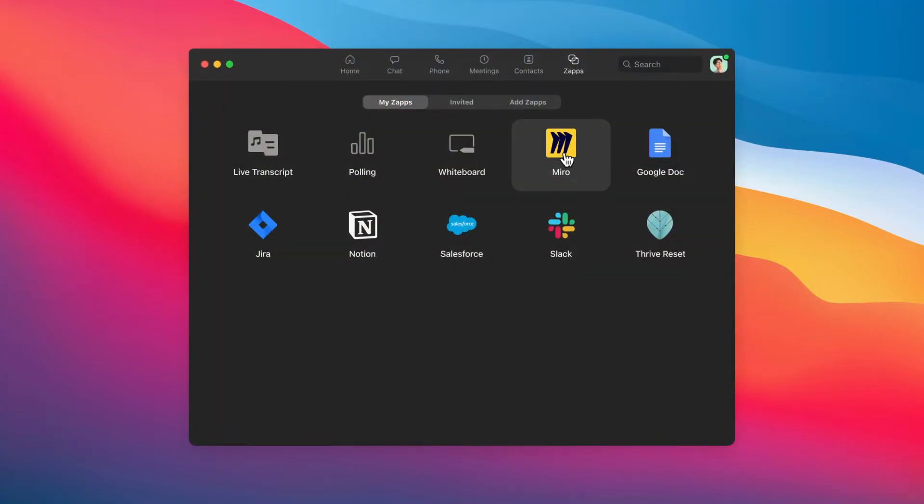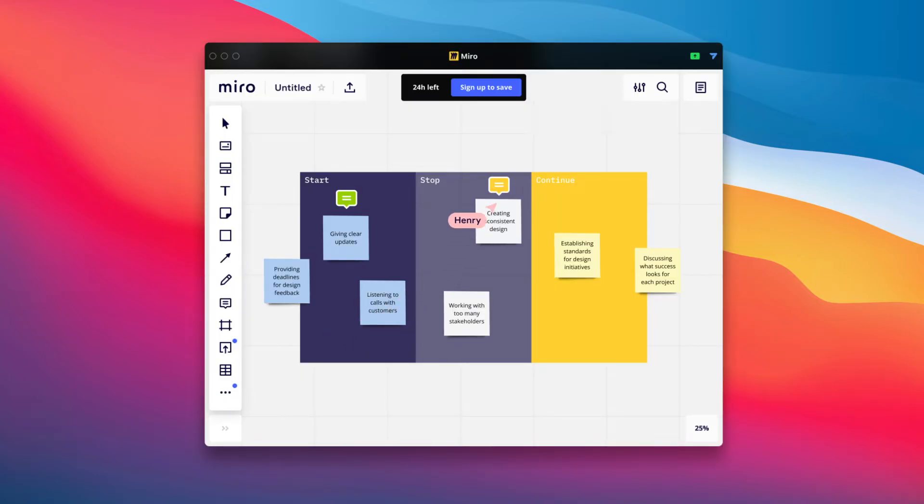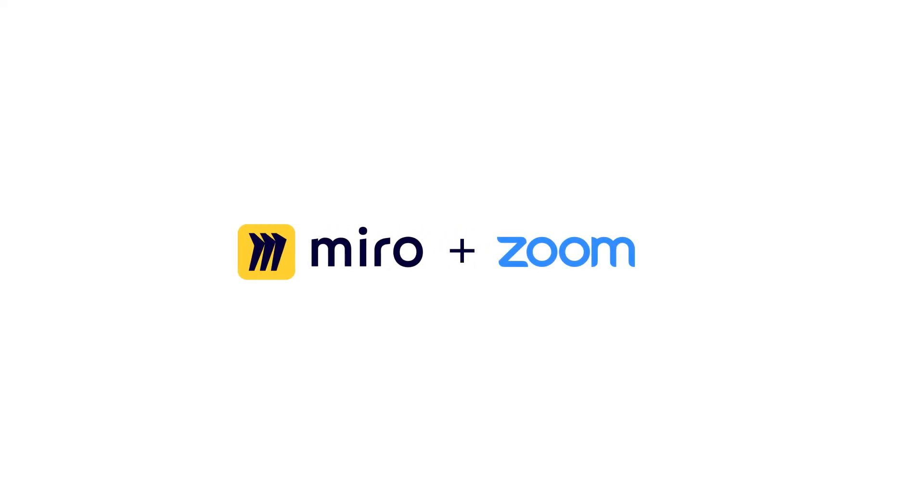After the meeting's over, teams can continue to collaborate and share ideas using the Miro Zoom app. Try out the Miro Zoom app integration and bring the power of visual collaboration to life with your team.